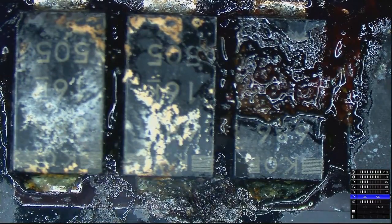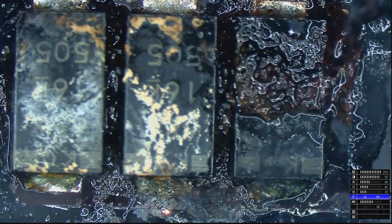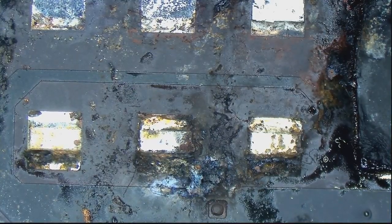Yikes. That's one angry capacitor. And it looks like our short circuit is actually somewhere inside the motherboard itself.